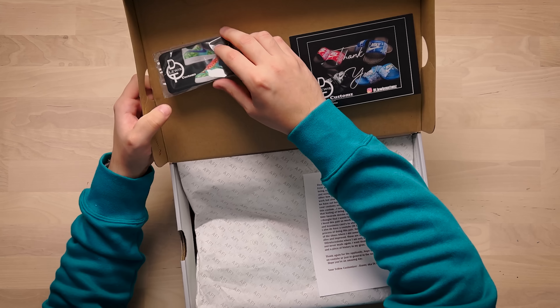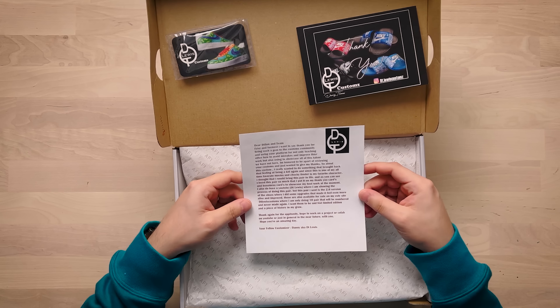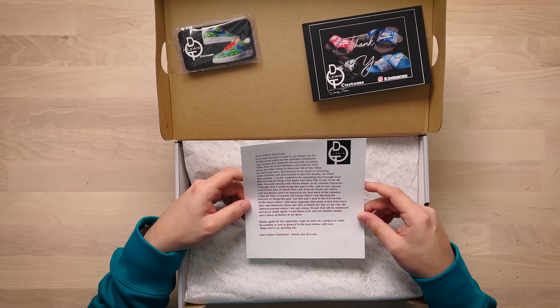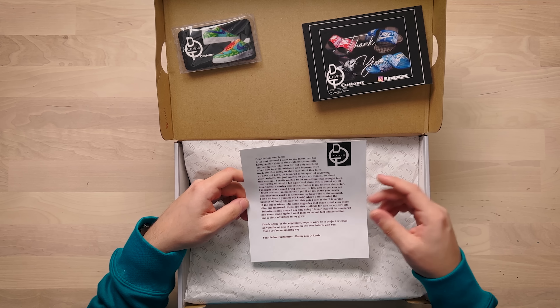Some business cards, a little thank you card, and here's our note: 'Dear Dylan and team, first and foremost I want to say thank you for being such a gem to the customs community and using your platform for not only teaching others how to avoid mistakes and improve their work, but also using it to showcase all of this talent we have out here. So about this custom — I really wanted to do something that brought back all that feeling of being a kid again, and since this is one of my all-time favorite characters, Chucky Finster is my favorite character, I thought that I would bring this pair to life.'